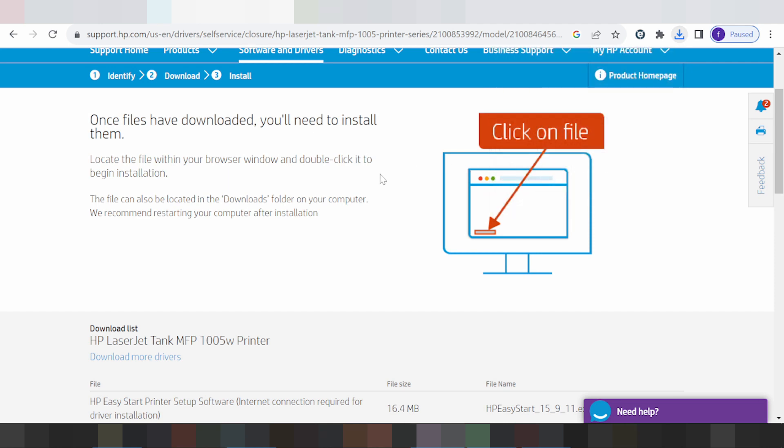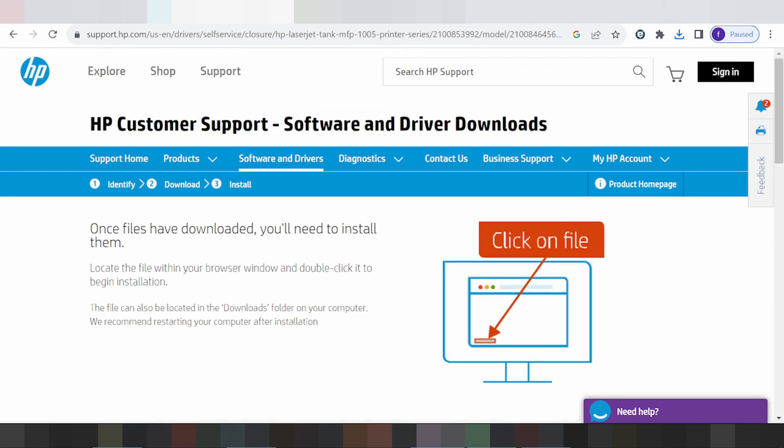This completes the USB cable printer driver installation. If you have questions, comment below. If you need the link, it's in the description. Thank you for watching — please like and subscribe to my channel. See you next time, bye.